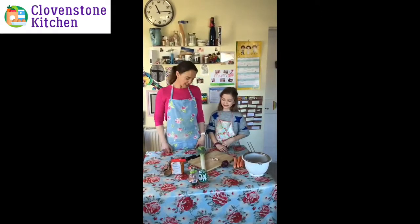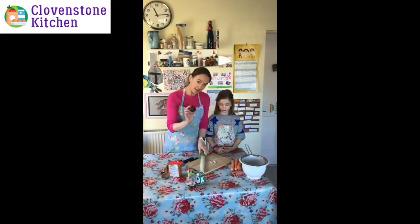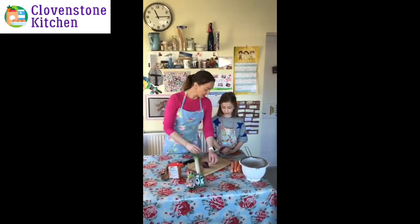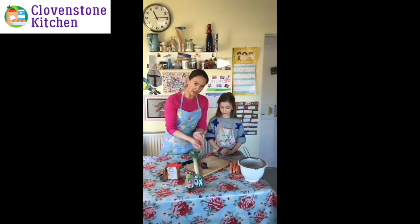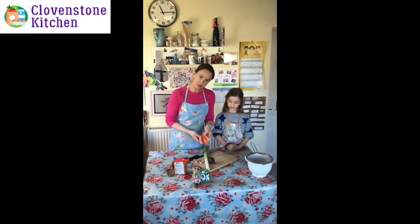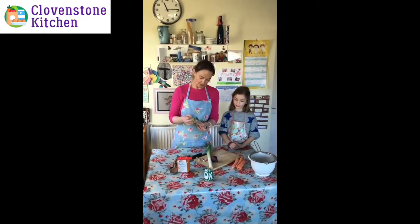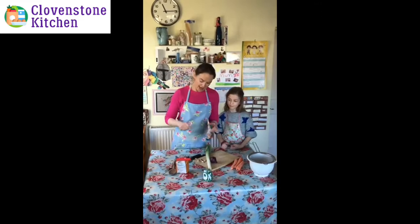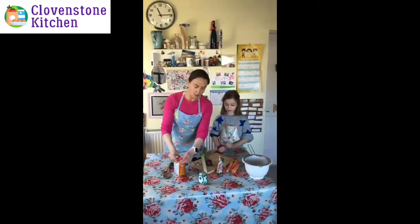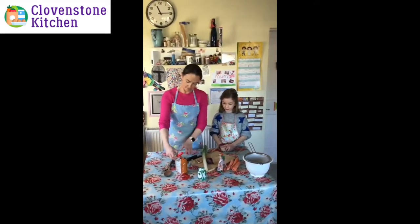Here are the things that you need: half a leek, an onion — you can use white or red — some garlic cloves, which are optional but we like them in everything, two or three carrots, red lentils — green lentils work too — and some pearl barley, which is also optional, plus stock cubes and water.